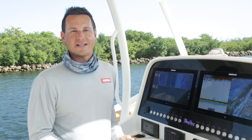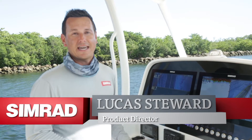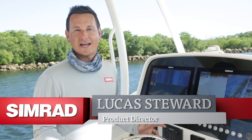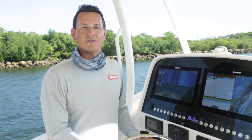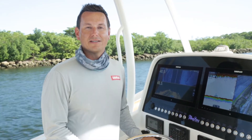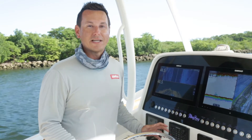Today I'm going to tell you about StructureScan 3D. It's our latest advancement in scanning technology. We've doubled the range to 600 feet to each side. Plus, we've given an all-new 3D view, which whether you're a pro or a novice, it makes understanding the sonar so easy.